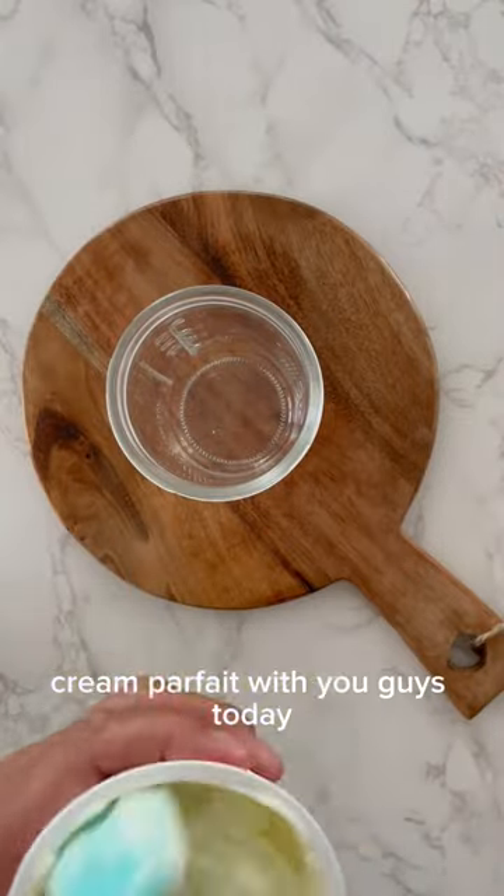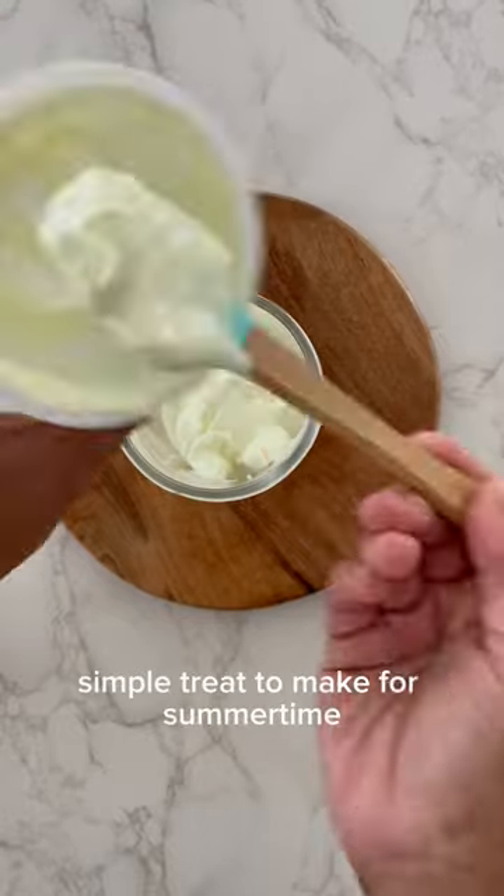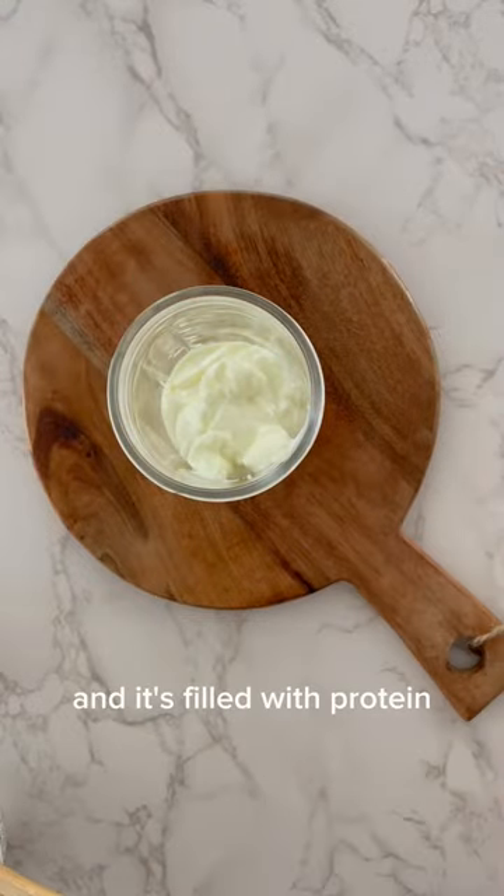I am so excited to share this lemon cookie cream parfait with you guys today. This is such a sweet, simple treat to make for summertime. It's so delicious and it's filled with protein.